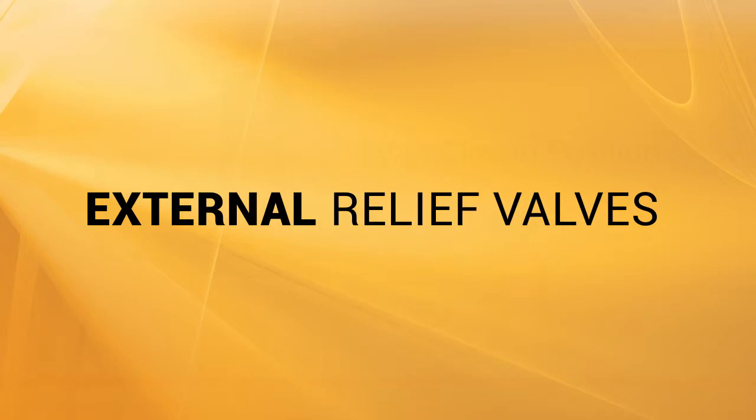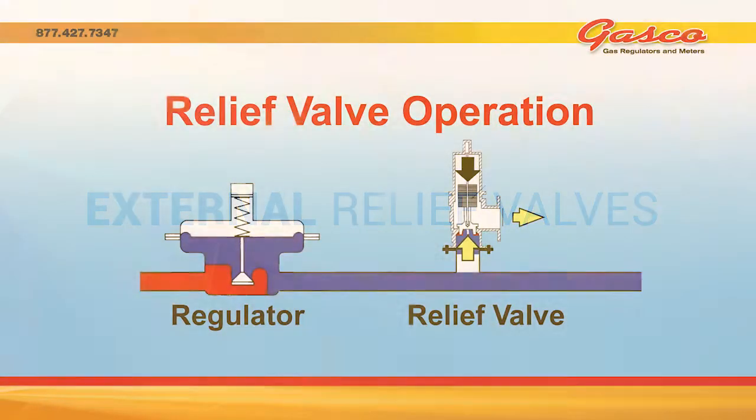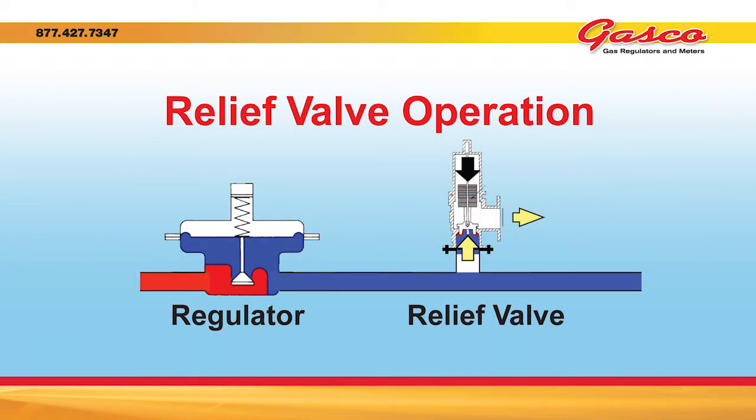An external relief valve is a standalone valve installed in a piping system to limit the amount of pressure buildup in the event of an unplanned pressure increase. The valve is typically installed downstream of a regulator. If the regulator fails to control the flow of gas, the external relief valve will vent the gas to a location outside the gas system. The relief valve is set to open and relieve excess pressure at a set amount above the regulator's delivery pressure, depending upon the maximum amount of pressure the downstream equipment can withstand.